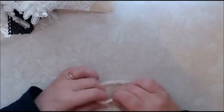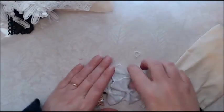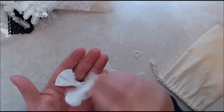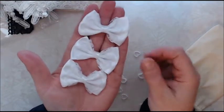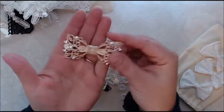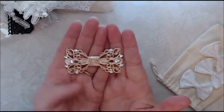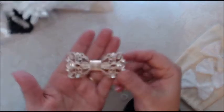I may need to get more of that because I may use it in a lot of projects. And then in here I have some little items. I have these cute little white bows. Those are so cute. And then I got one of these rose gold bows with the rhinestones. So pretty.